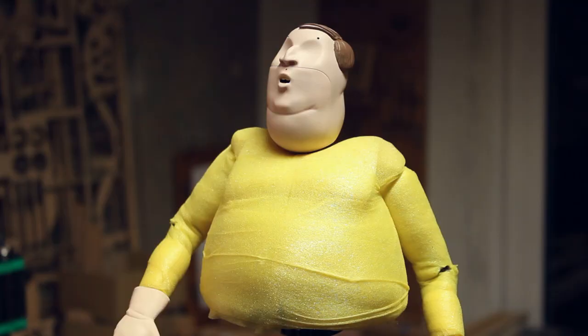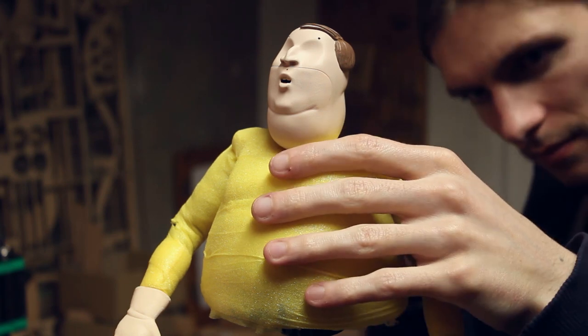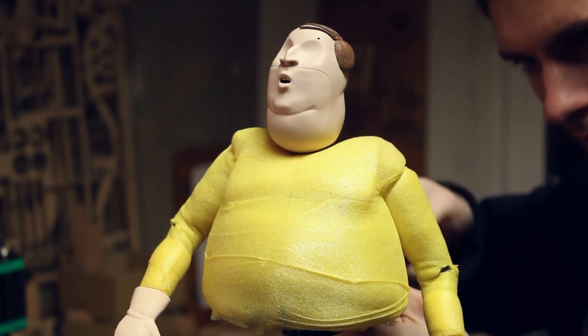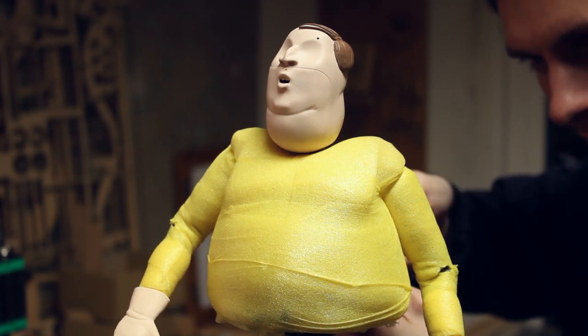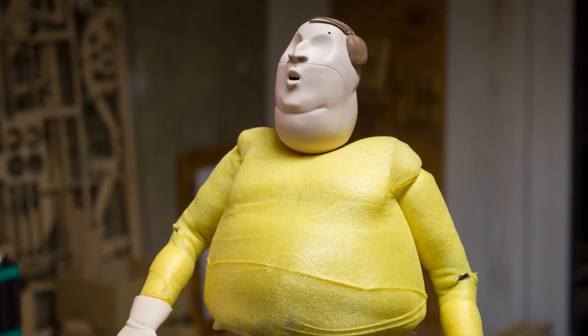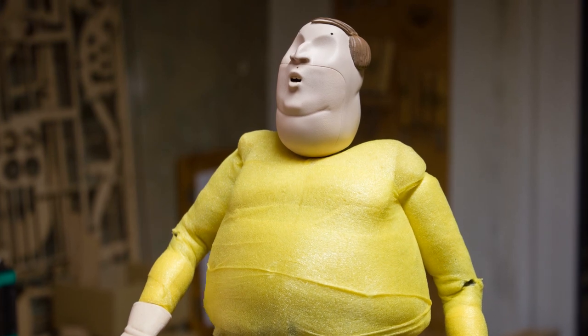We did some simple test animations to see how the breathing movement looks now with the entire body, and also for the mouth replacements to see how the mouth moves with the finished 3D printed parts. The mouth animation will be available on Patreon this month as the GIF animation reward, and eventually it will all be included in the making-of video about this character.